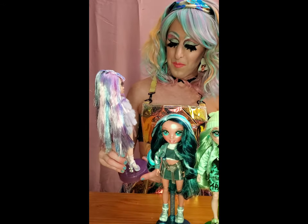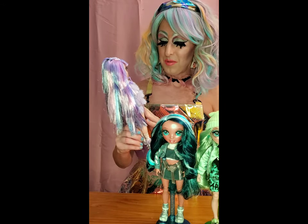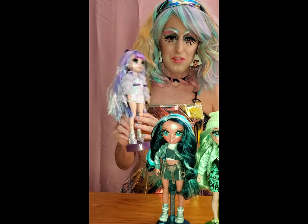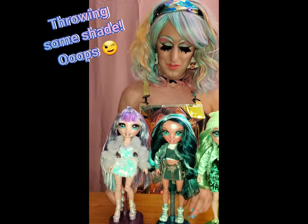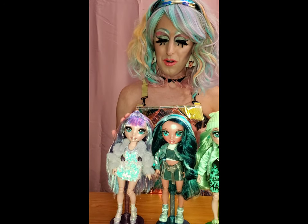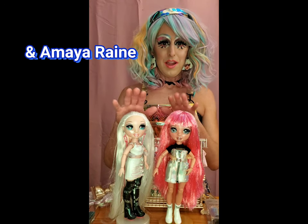I think the clothing is really well made, and Mattel should step it up a little bit - I'll talk about that more as we go along. Next up we have Avery Styles and Amaya Rain.